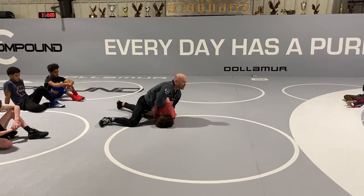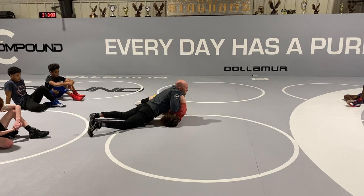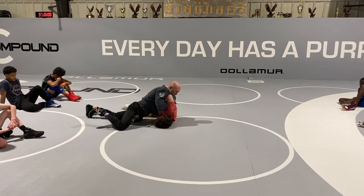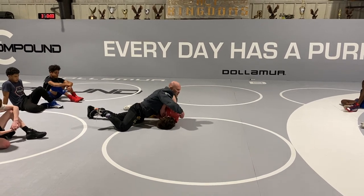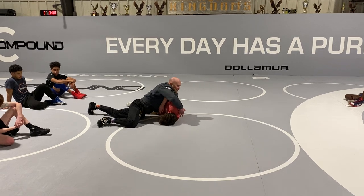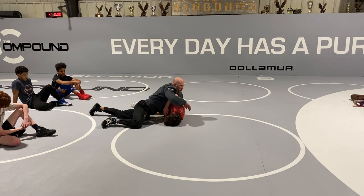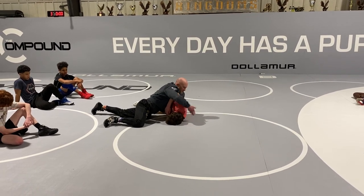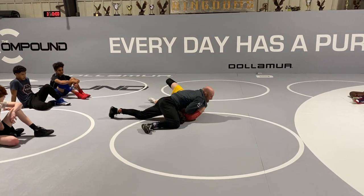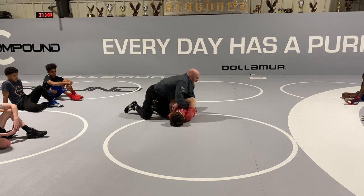He always talks about how high his chest is to create that top-level pressure. Once I get it loaded up here, I sprawl and square and just slide down. Now I'm driving with my chest and my toes. This is loose, but I still got the backside wrist. As I drive here, you'll see his scapula start to poke out. The pinning area on this guy's back is bigger than you think — it's actually a little bigger than just the shoulder blades. So I got my bar, everything's tight, chest to chest — he's flat.